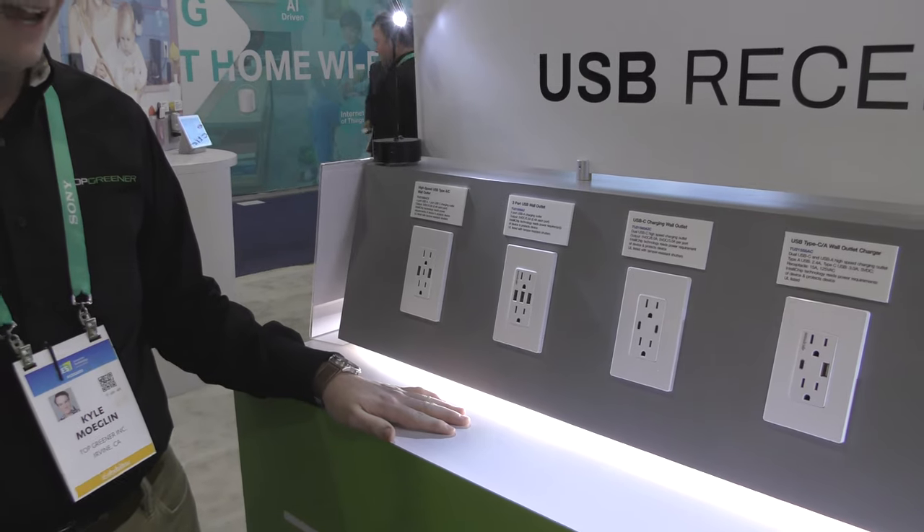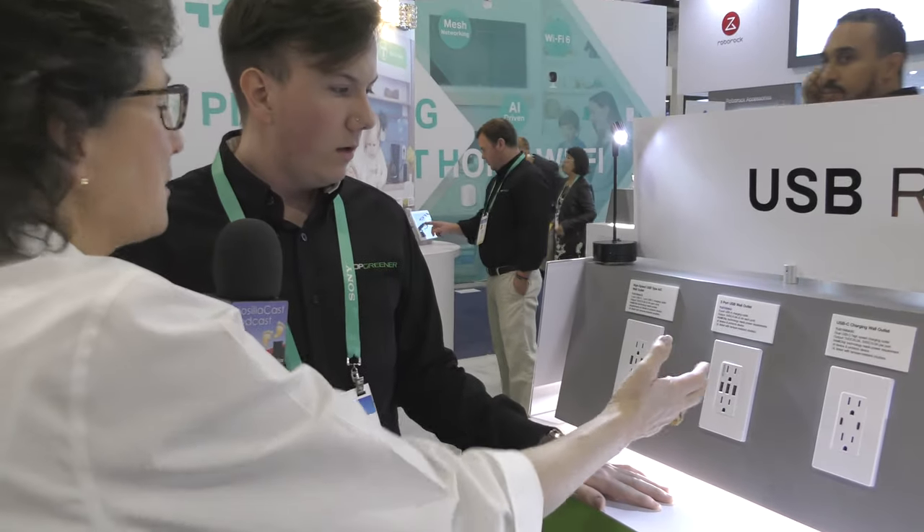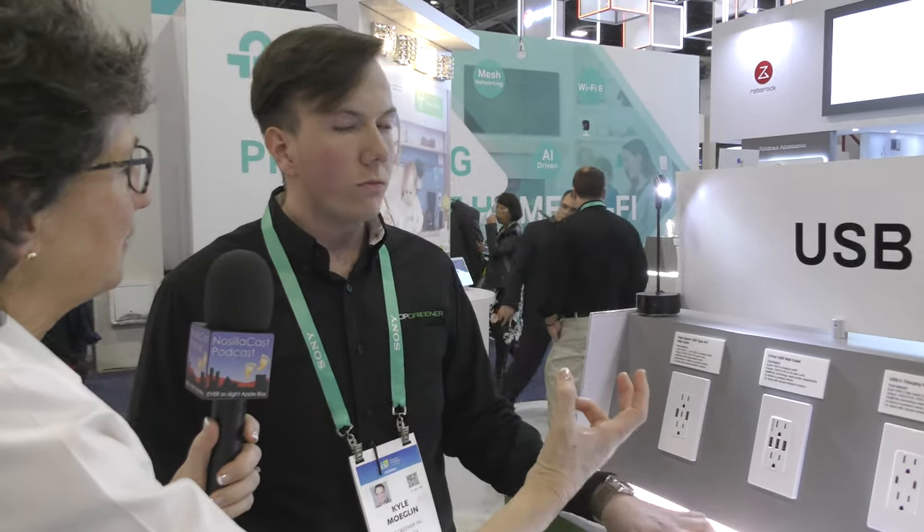Regarding the size of the box behind the wall plate — they're actually not much thicker than a standard receptacle, and they wire like a standard receptacle as well. You don't need any specialty wires. A neutral wire can be a problem in older homes, but that's not an issue here, so in terms of space you should be absolutely fine.